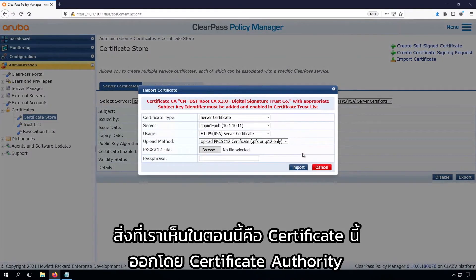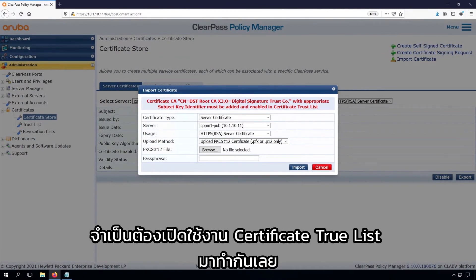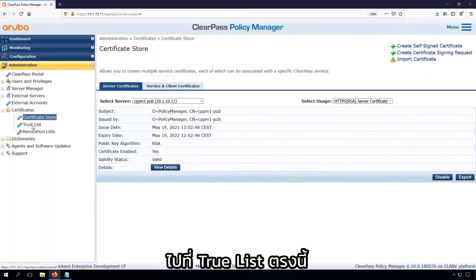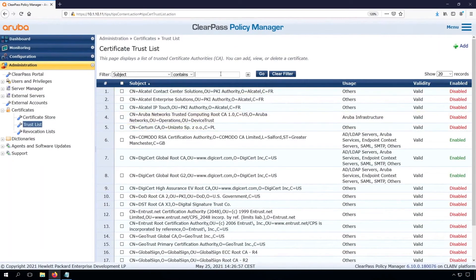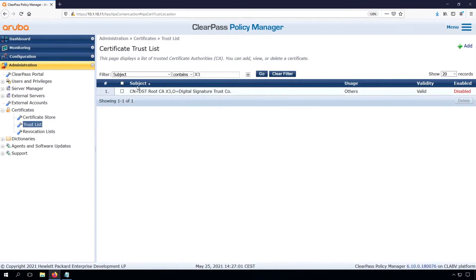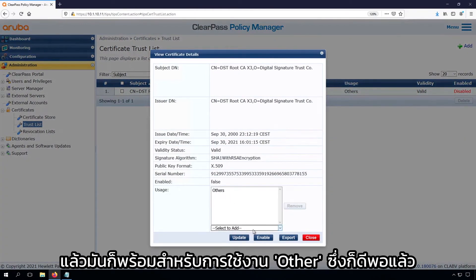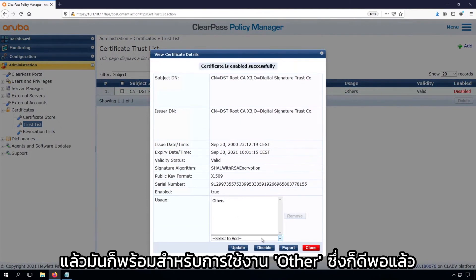What we now see is that this certificate was issued by a Certificate Authority, and the Certificate Authority — before you import the certificate — needs to be enabled in the Certificate Trust List. So let's do that. Go to the Trust List here. There was some CA with the name X3 in it. So we click on it, and we can enable it, and it's already for usage 'other', which is good enough.